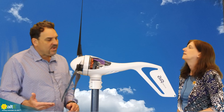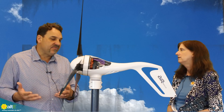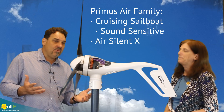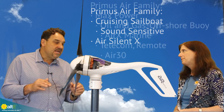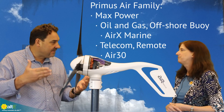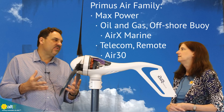Different turbines are designed for different wind applications and different needs for sound. Some applications, like a cruising sailboat, will want very low sound. Some applications, like oil and gas, telecom, remote applications, or offshore buoy applications, don't care about sound, so they use a different blade set.